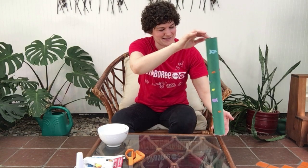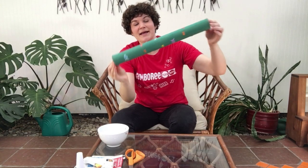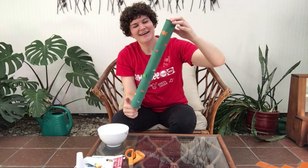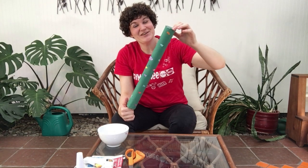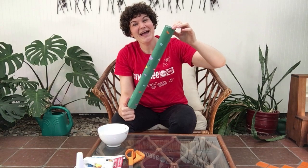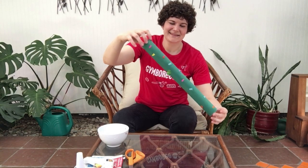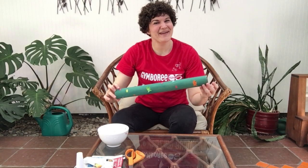Maybe we can sing a rain song together. Rain, rain, go away. Come again another day. All the children want to play. Rain, rain, go away. There you have your rain stick!